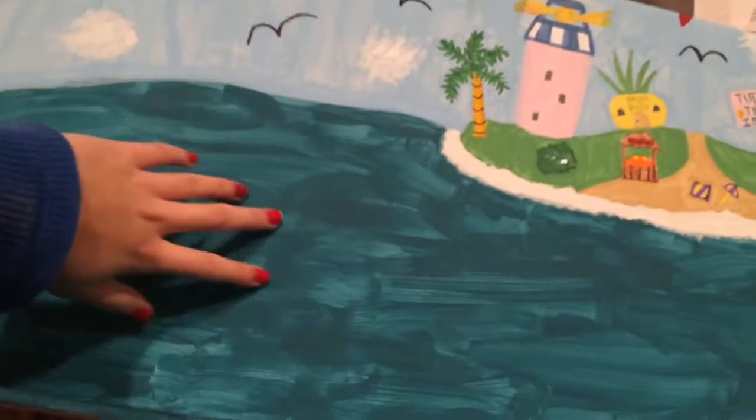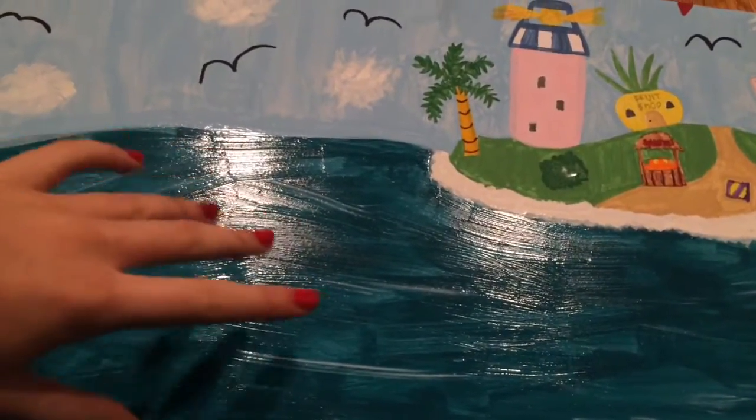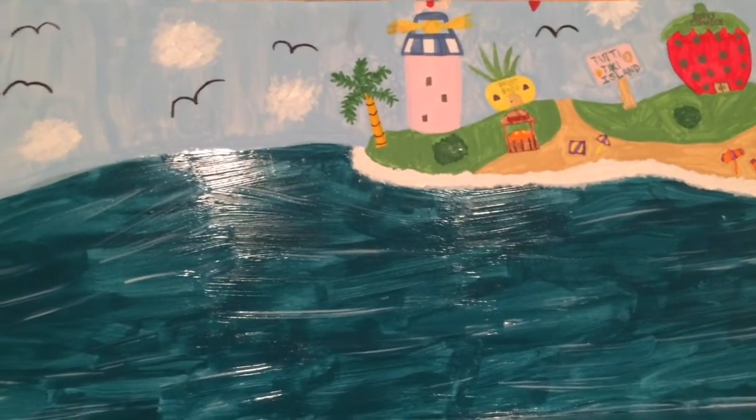Now I finished the whole thing and to make the water shiny I'm going to do a coat of Mod Podge. Now I did the Mod Podge — you can see how shiny it is! Check out some Lego Friends videos coming up on my channel soon. Bye!